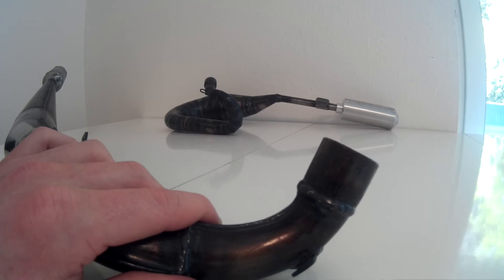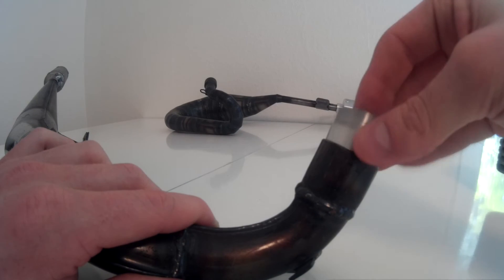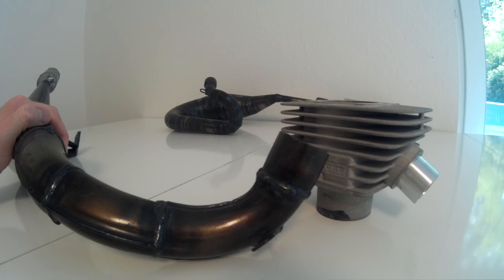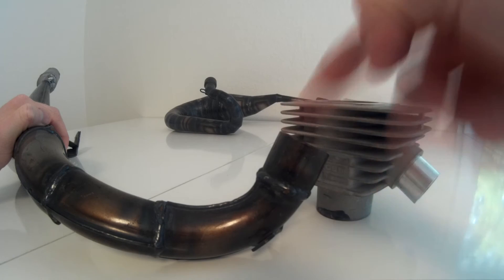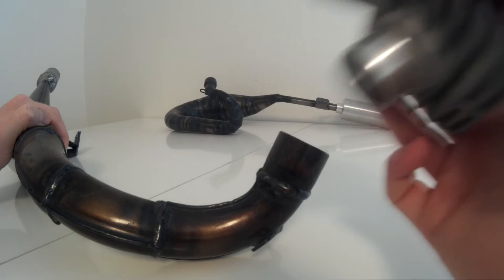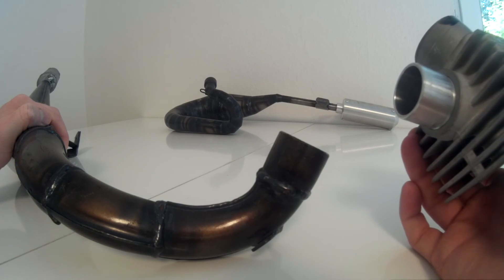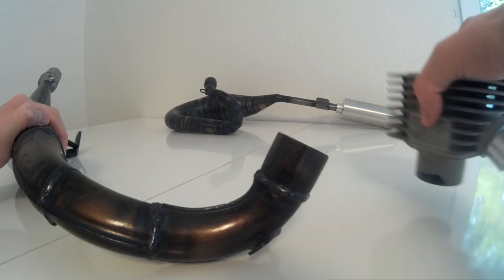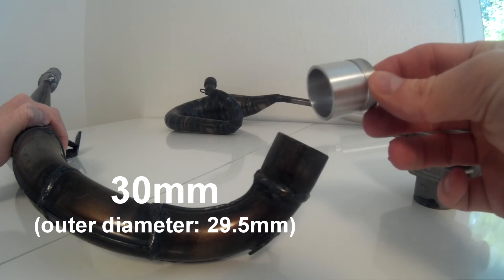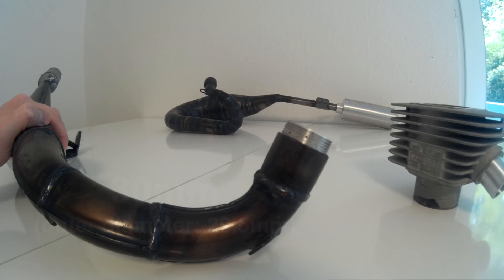Depending on your preference, you can either take the tight version or the version that's a bit looser. Just a quick tip: we have encountered that with some of the new type 30mm Simonini exhausts, the header connection is a bit tighter. Meaning that if you're going to try to run the Moparts Racing 30mm tight version on the new type 30mm Simonini exhausts, you might have a bit of an issue pushing it in and making a tight fit, because the header on the Simonini exhaust is a bit smaller. In that case, we would advise you to use the 29.5mm outer diameter Moparts Racing exhaust port, as this one always fits with any of the 30mm exhausts.